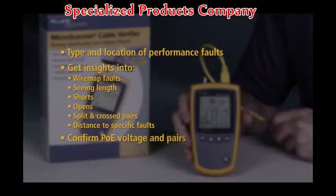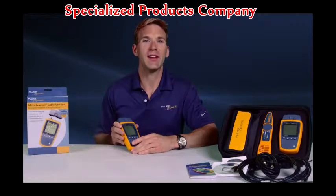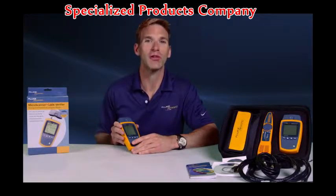Confirm PoE voltage and pairs. Without testing, these issues could have resulted in serious performance issues and hours of time troubleshooting.